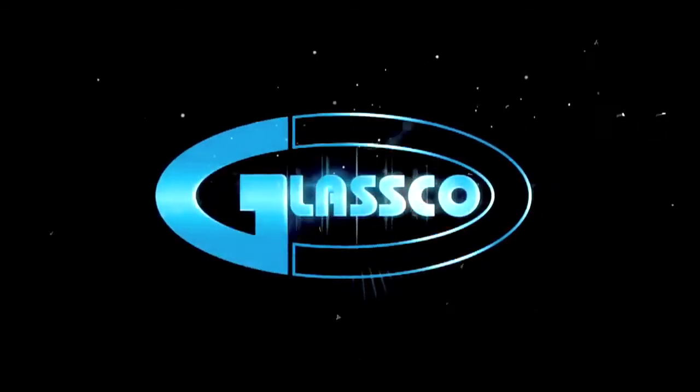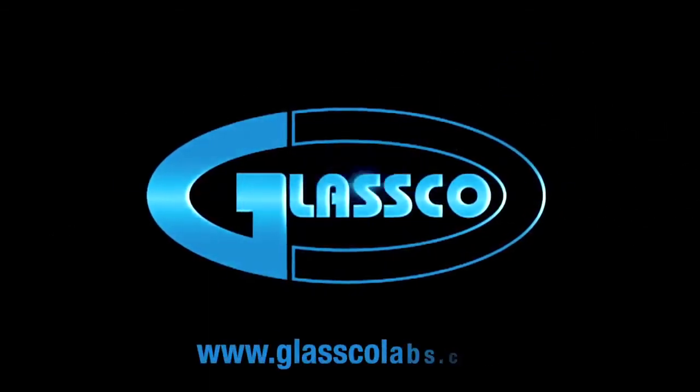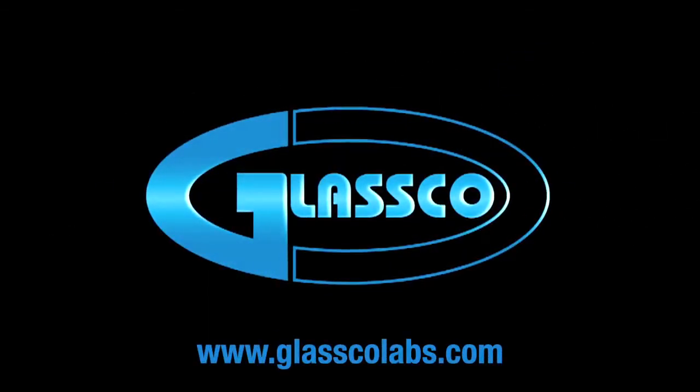Glassco Innovations. For more products, visit www.glaskolabs.com.